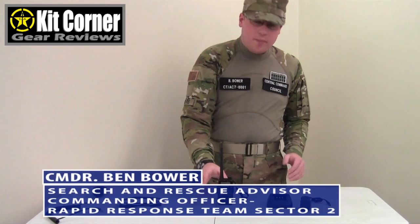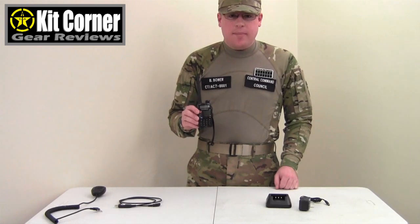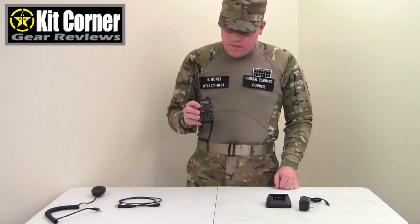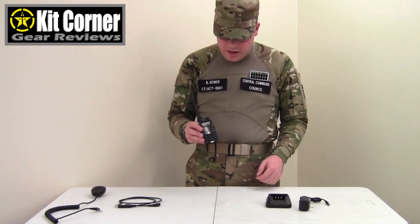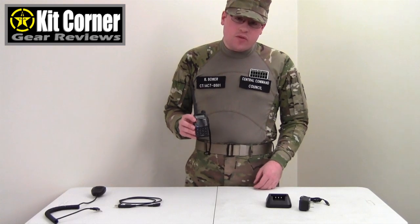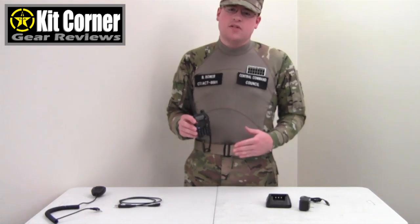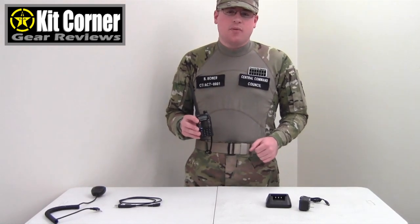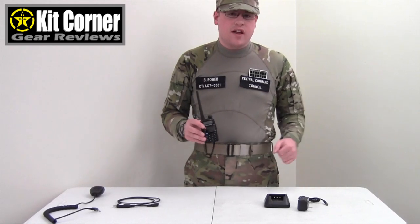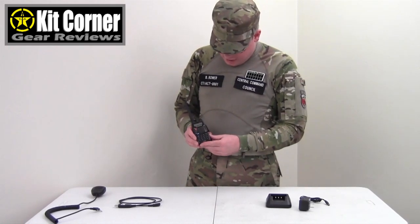Hello and welcome to this episode of Kit Corner. Today I'm going to be talking about communications and more specifically this little radio. This is the UV5RA handheld ham radio by Baofeng. These little radios are handy for in-the-field communications or communications between a team and a base. This little radio is what we use in search and rescue for inter-team comms, and this is the main radio for the CAA's rapid response teams, which are our disaster response teams.